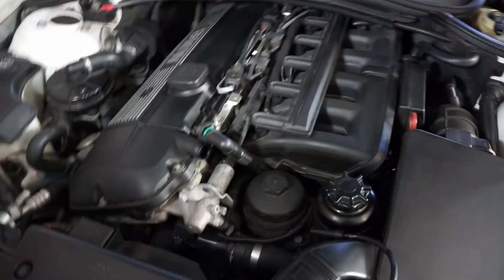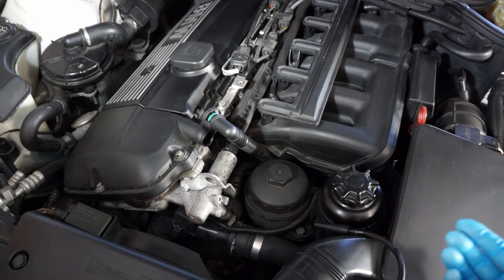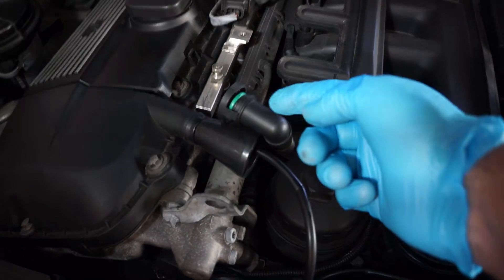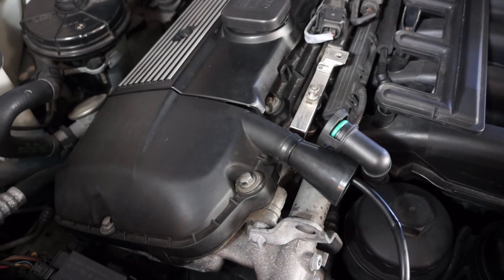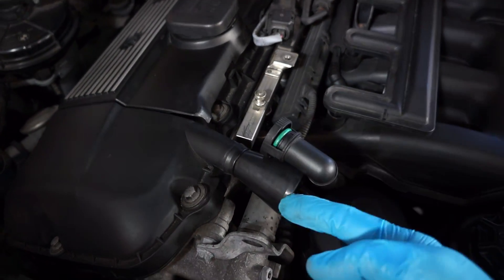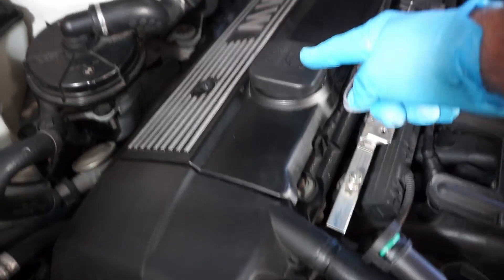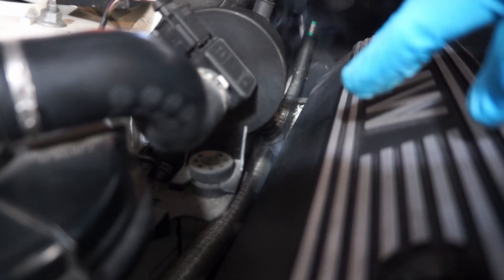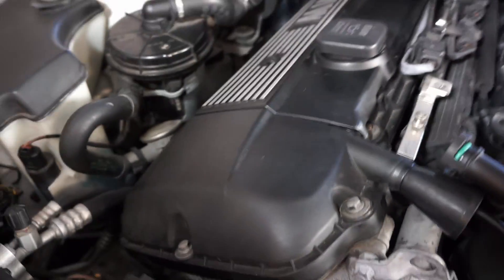I'm going to throw some smoke into the vacuum system and see if I can find where the leak is. The smoke machine is on, and I've connected it to this vacuum port on the upper valve cover — just by popping this off, you squeeze these two tabs and put the smoke port right in there. I noticed smoke coming from down on the side, so I'm going to take off this plastic piece and figure it out.